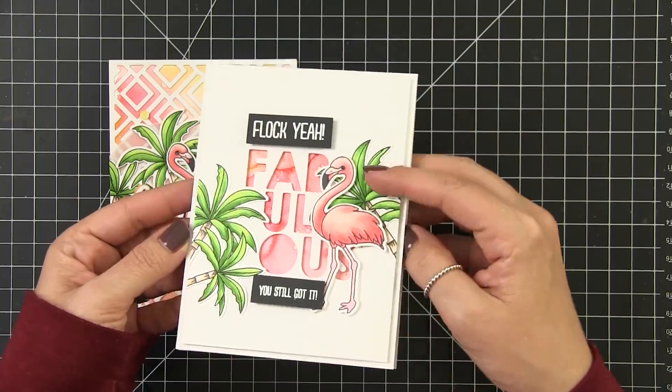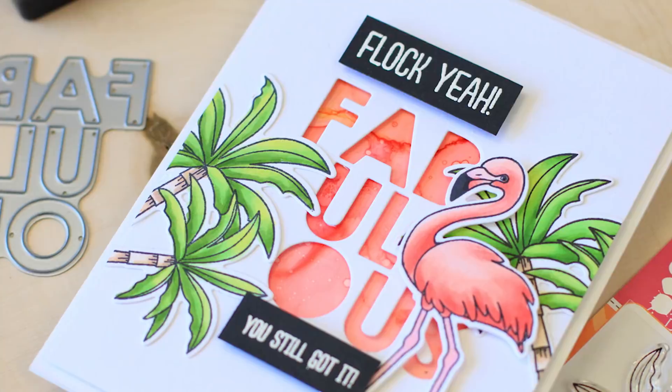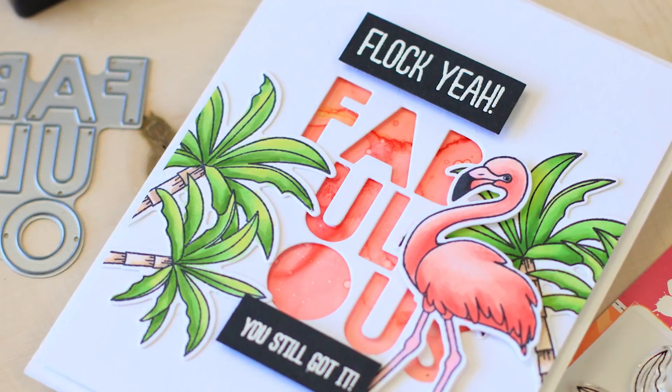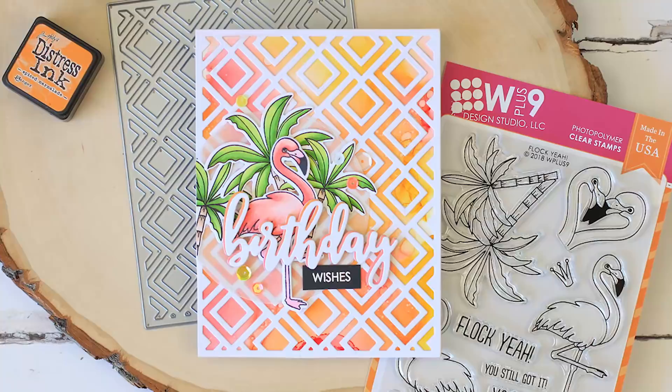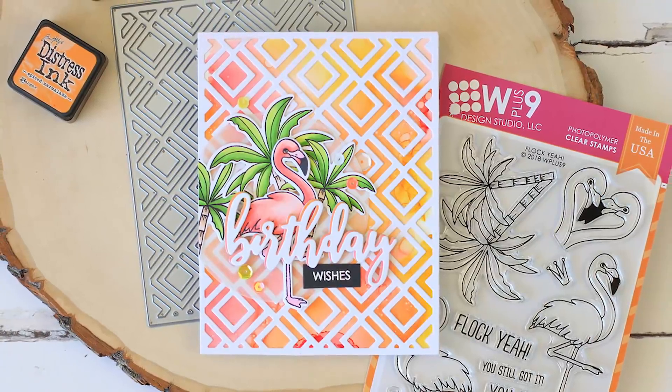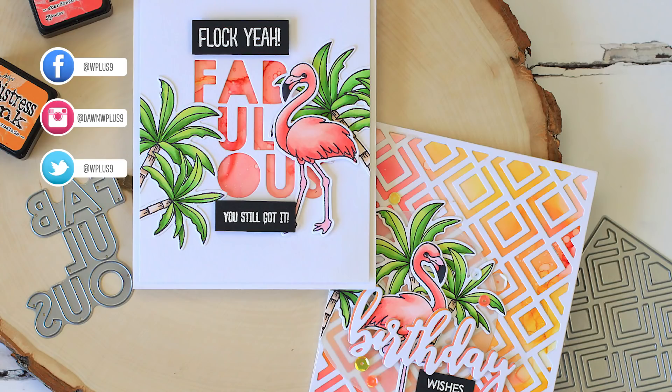I love how we were able to start with the same basic techniques and supplies and create two similar yet different cards. I hope you enjoyed today's video and this closer look at some of our new products that just released. Remember, if you want to find out more about these products you can visit our blog at stampawaywithme.blogspot.com and you can find all of the featured WPlus9 supplies at wplus9.com as well as at many of your favorite retailers. You can find all of this information in the description box below. Thank you guys so much for watching — I will see you next time. Bye!